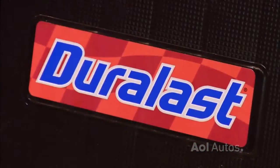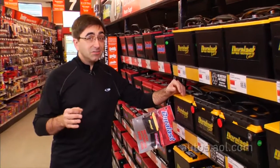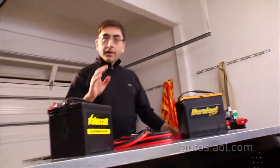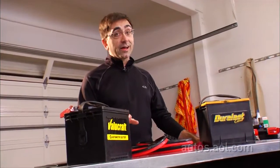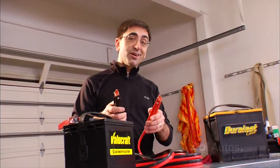Stick with names that you know, including reputable house brands like Duralast. But whatever battery you buy, get the newest one you can, because batteries age kind of like dogs, if you know what I mean. Don't buy a battery that's more than seven months old, because if you do, you'll be paying for performance that you're not getting. Alright, that's what you need to know about batteries. I'm Rex Roy for AOL Autos.